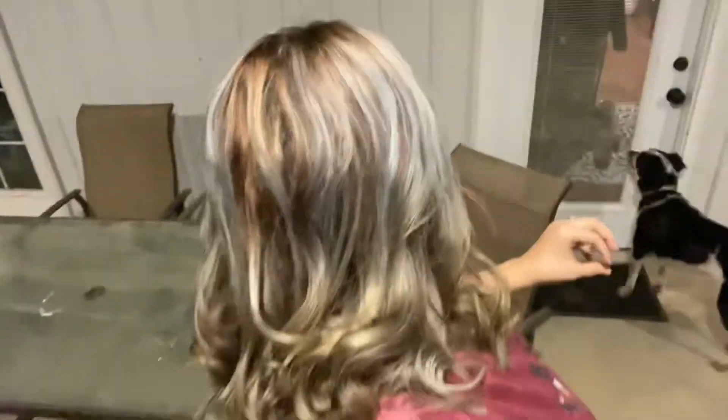It only stuck to certain pieces. The really blonde parts took the color well, but there were a lot of lighter pieces at the bottom that it didn't really stick to. I'm not sure if I just didn't leave it on long enough or what happened there.